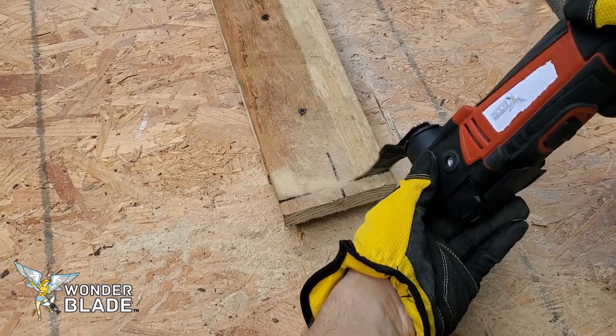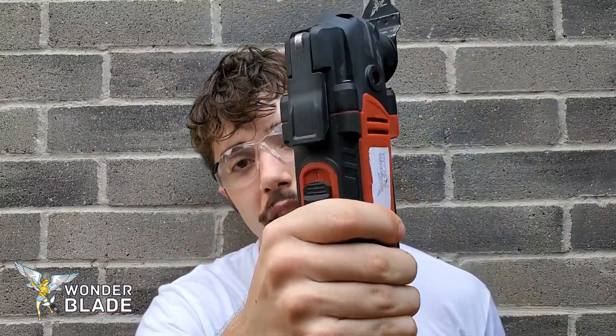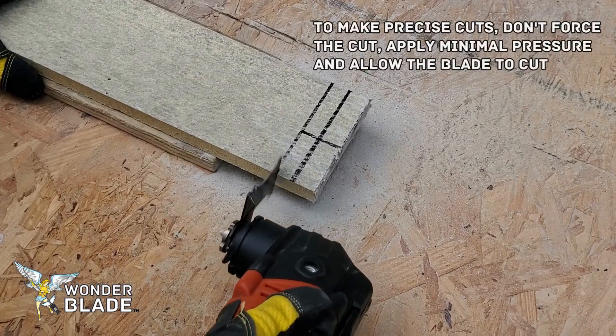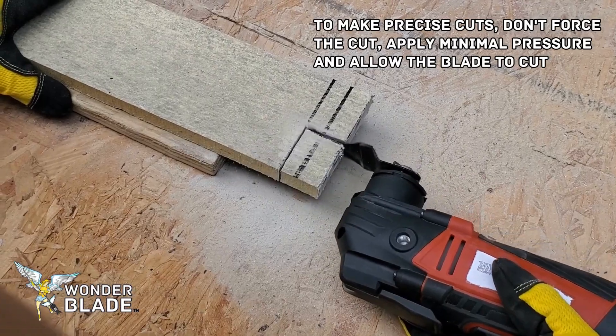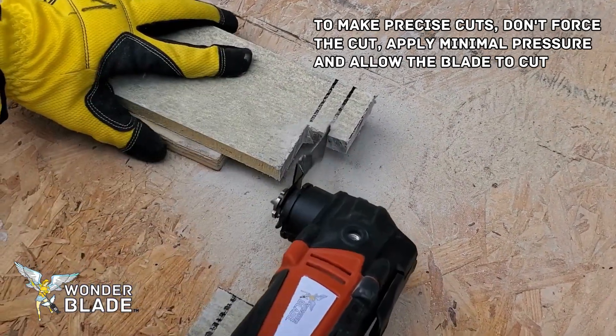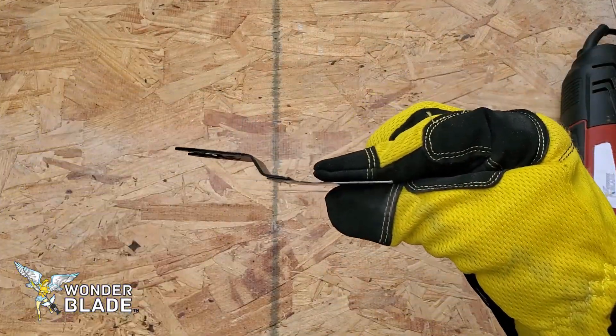If you're using one hand while the other hand stabilizes the material you're cutting, I would suggest instead of gripping it tightly, use one finger right here to stabilize the multi-tool so it doesn't go back and forth. With that one finger, it really stabilizes it so when you cut, it's not going all over the place.